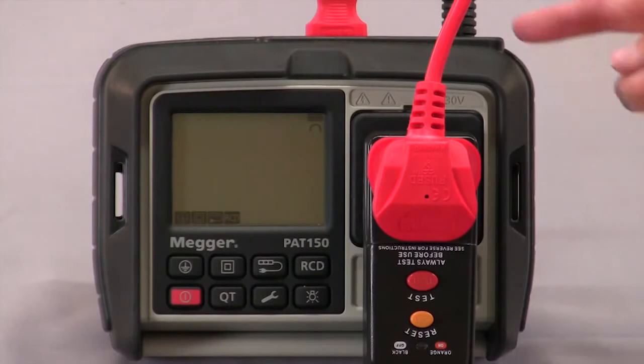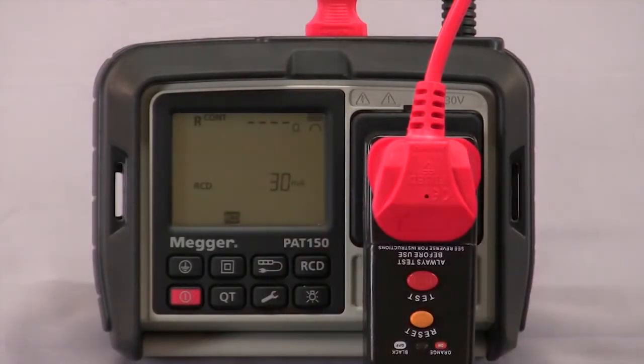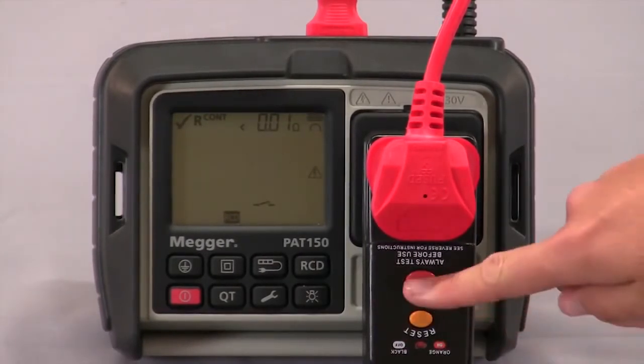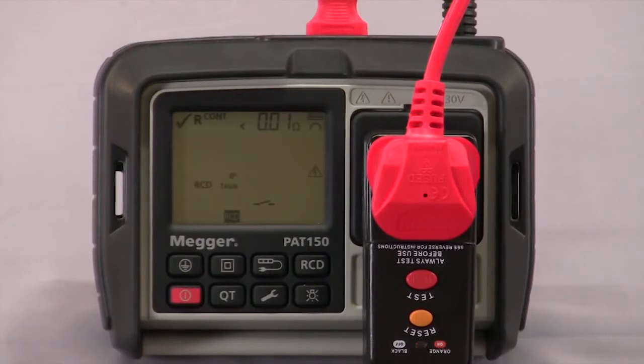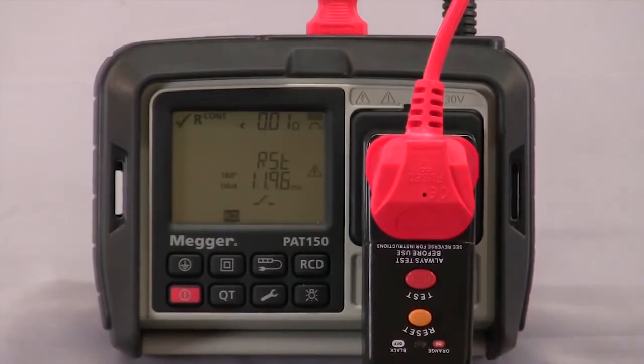For testing portable RCDs with the PAT150, I now have it plugged into the mains supply. I can press my RCD button which will take me into the test and it will do a quick continuity check of the RCD itself. I have 30 milliamp RCD selected here; you can also test a 10 milliamp. It will then proceed to tell me what I need to do — asking me to reset my RCD, then press the test button, reset it again, displaying my trip time for 1x, then reset for 180 degrees, and again for 5x and 180 degrees. It will then indicate if it's passed or failed with the tick or cross.